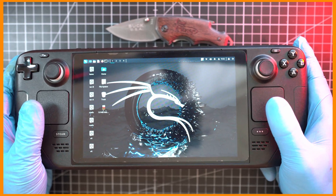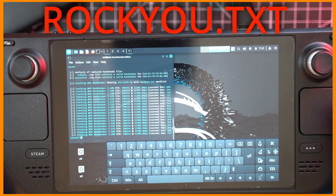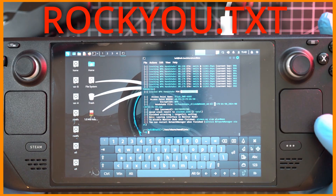Welcome back to Take Apart. Today I will show you how to hack any Wi-Fi router with Steam Deck running Kali Linux. Boom, just like this.